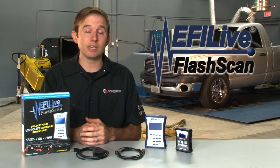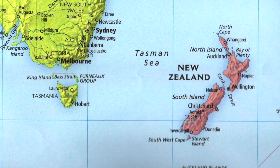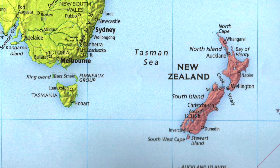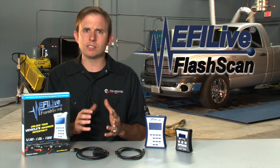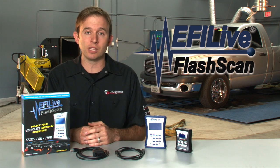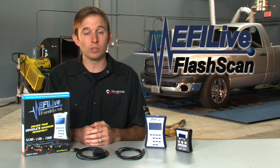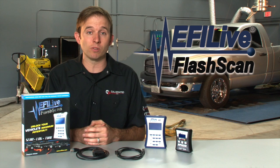A little background on the company. EFI Live is actually located out of New Zealand — it's a small island off the east coast of Australia. The company is made up of about five to six people. It doesn't seem that big considering the amount of support and how well known that brand is, but it really is just a small group of people doing a lot of great things over there.